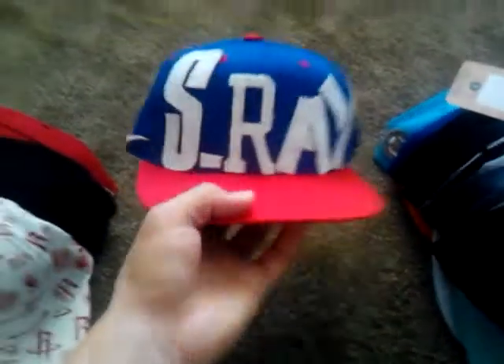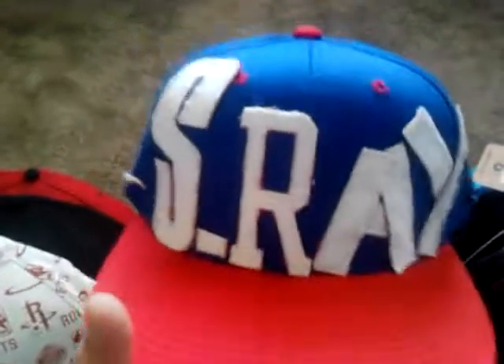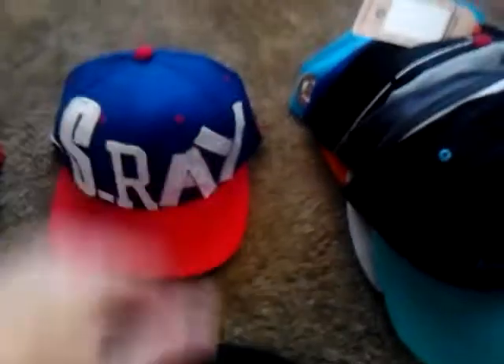And my favorite hat that I customized — of course, S-Ray. It has a Nike symbol. I love this hat; the colors are bright. I made it — it's just a line in there, an NBA patch, red snaps. It's beautiful. I love this hat. When I wear it, I feel confident, honestly.